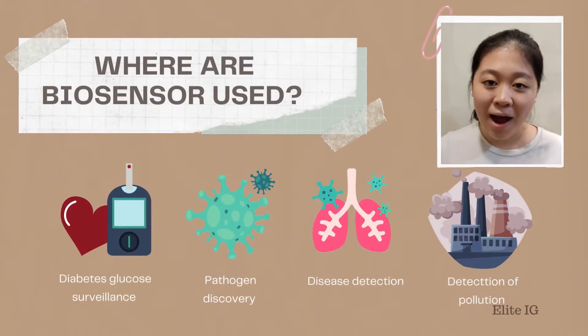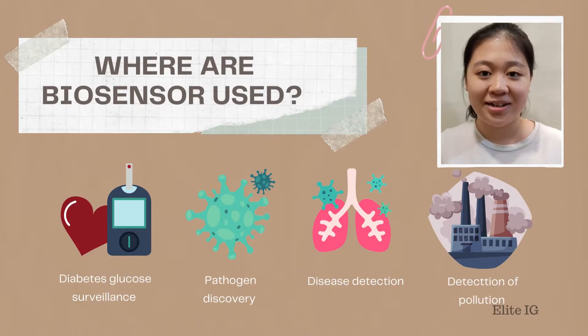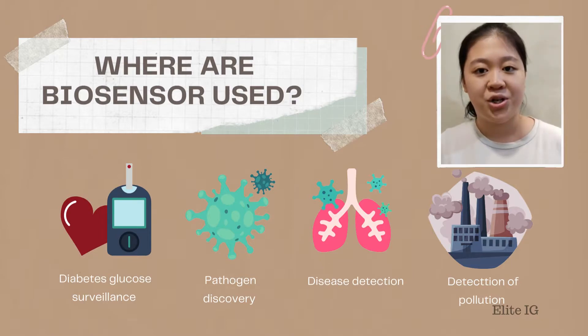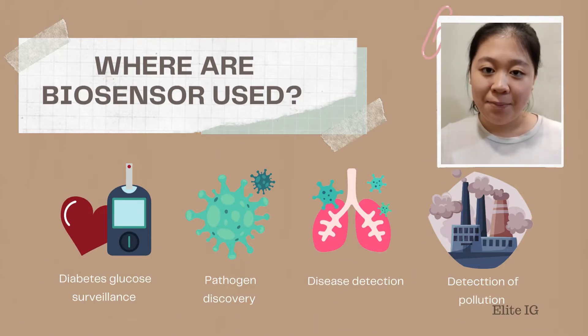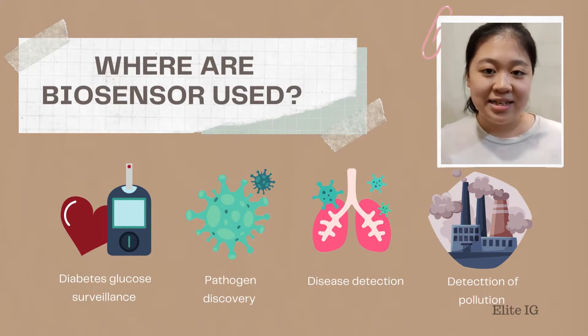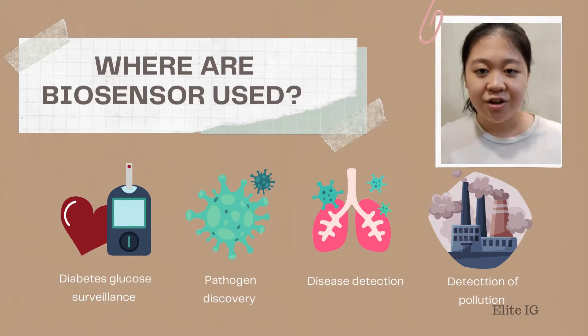Biosensors are powerful and innovative analytical devices. Do you know where Biosensors are being used? Biosensors are being used in many different areas, such as diabetes glucose surveillance, pathogen discovery, disease detection, and detection of pollution.